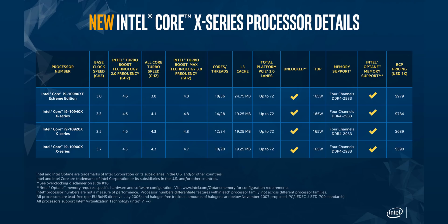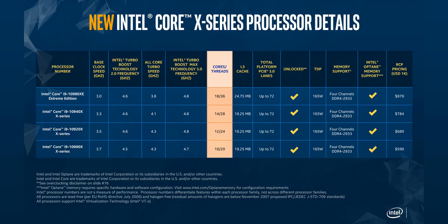I'm going to make this video quick because there's nothing really new about Cascade Lake X — they're still based off the ancient Skylake X architecture. The processors are still using the old X299 motherboards, so at this point Intel doesn't really have anything new, and that is bad.